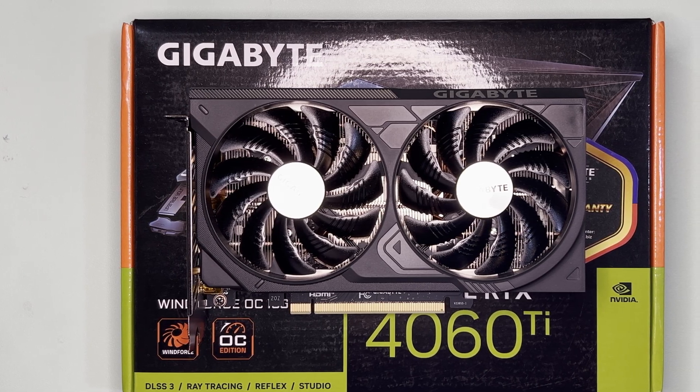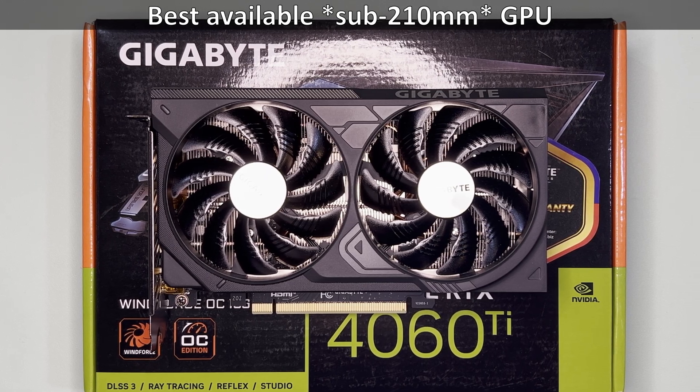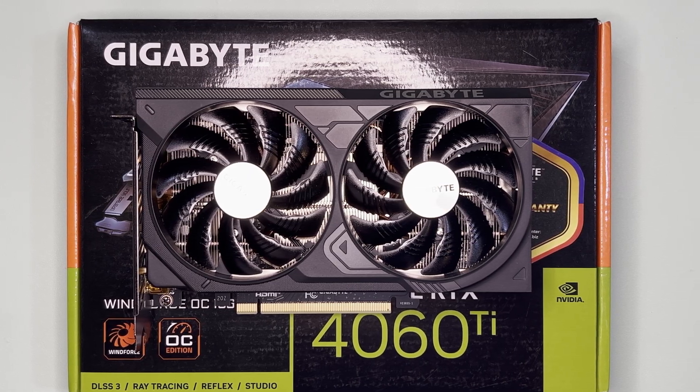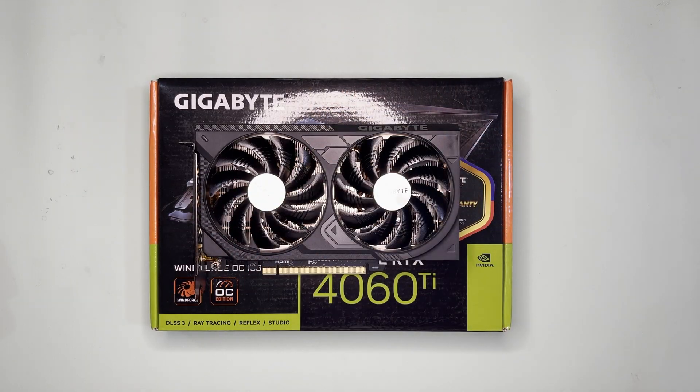That title goes to the Gigabyte RTX 4070 version, which exists but is hard to find now. So as of April 2025, before the 5060 launches, this might be the best available 201mm GPU. Anyway, that's it for this video — do let me know in the comments what you think of this GPU. Thanks for watching, do like or dislike, and subscribe for more unboxing, SFF builds, and benchmarks. Bye!